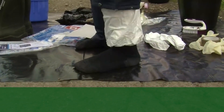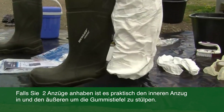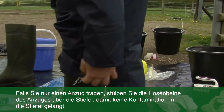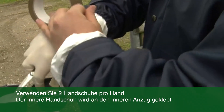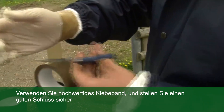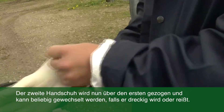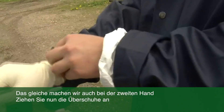Now I'm going to put my gum boots on. The inner disposable suit should go inside the gum boot, with the outer waterproof suit going over the top. For putting gloves on, you need to wear two pairs on each hand. The inner layer is taped to the inner disposable biosecurity suit. It's important to use good quality, durable tape and to ensure that a good seal is formed between that inner glove and the suit. Then the other glove goes over the top and can be changed freely if it gets soiled or torn. This process should then be repeated for the other hand.